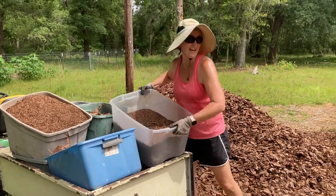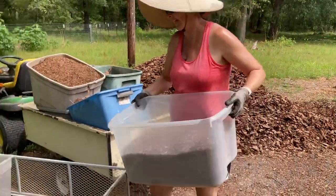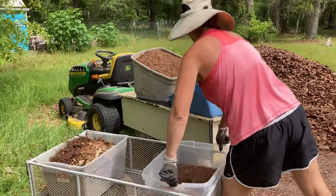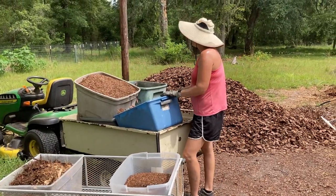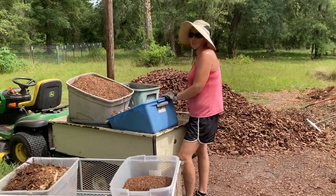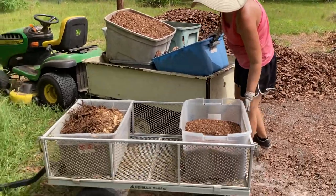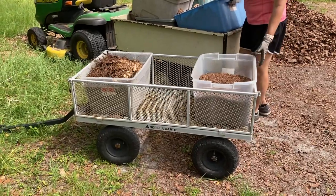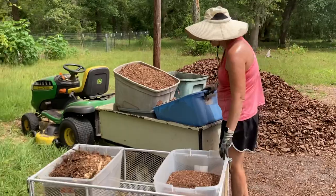I'm out of breath — it does take energy and I was holding my breath because I don't like to breathe in pine fines. Sometimes when you get where you're going with the large lawn tractor you can't get in between beds, so I like to use the trusty wagon because it's more maneuverable.